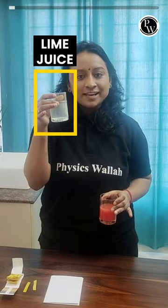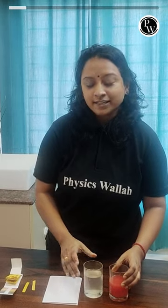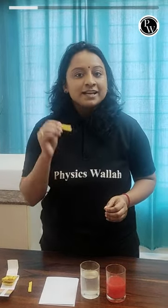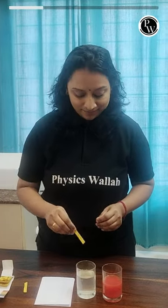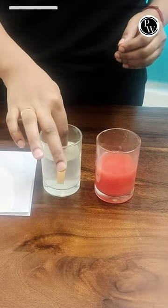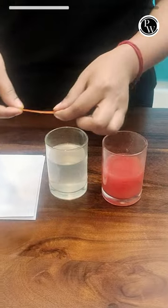I have two solutions: lime juice and watermelon juice. I am going to dip the pH paper in the universal indicator, then dip the pH paper in the color. I will give the white paper to the clear analysis.